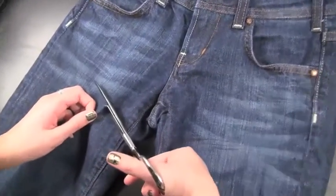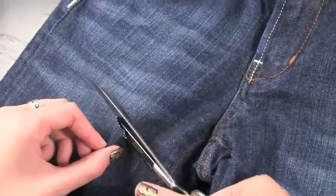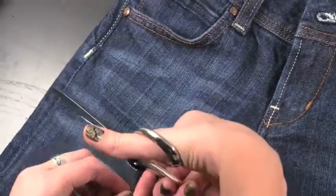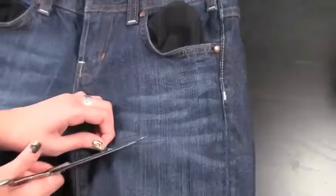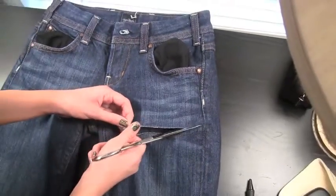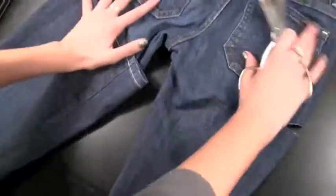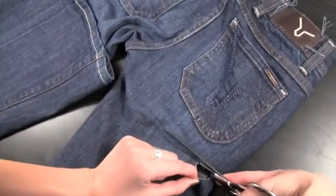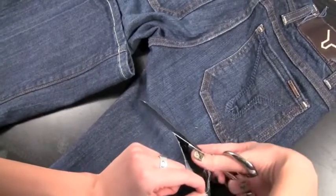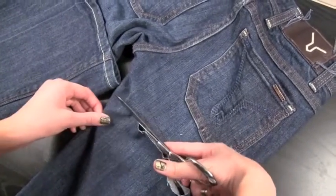Then obviously you're just going to want to cut a hole, and you want to make sure that you're only doing one side of the jeans at one time. Like, you do the front, and then you do the other side of the jeans, cut them in a line, and then you flip it over and then you do the back side. You don't cut the whole entire jean at the same time, otherwise your butt crack will be showing, and nobody wants to see your butt crack — that's disgusting.